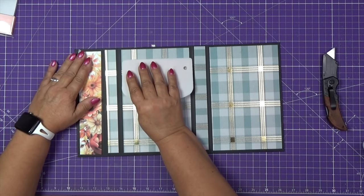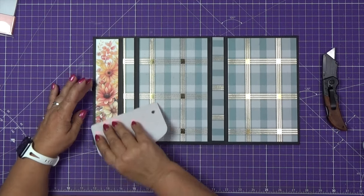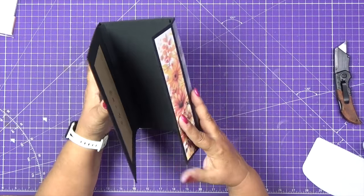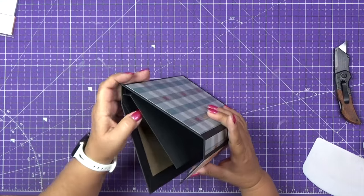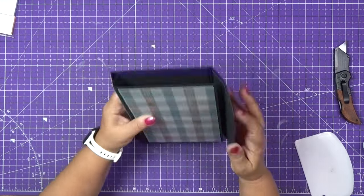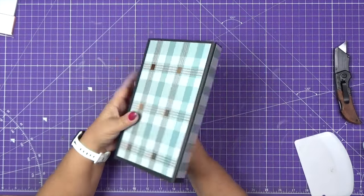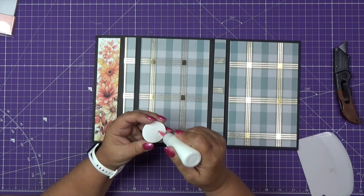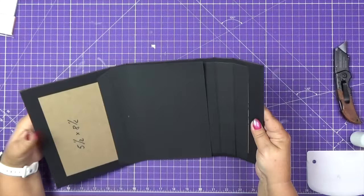I didn't want to place this upside down since this is a directional paper. When you apply the last panel, make sure that when you close your piece, it is not upside down. This is how my cover will look. Let me put my maker's sticker — and the outside cover is completed.